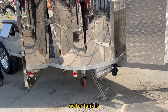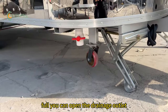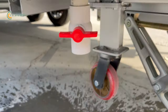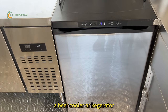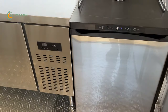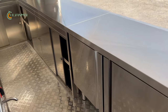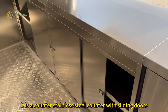When the water tank is full, you can open the drain outlet. On the front there is a beer cooler. There is also an under-counter fridge.